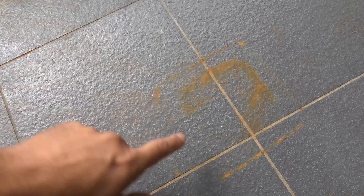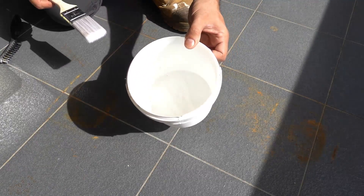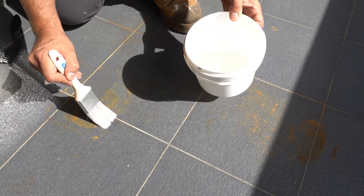It looks like we've had some pot plants or square little buckets on the balcony. Anyway, we're going to test it out and see just how well this stuff works. I've poured some in a bucket and I'm going to apply it using a brush.